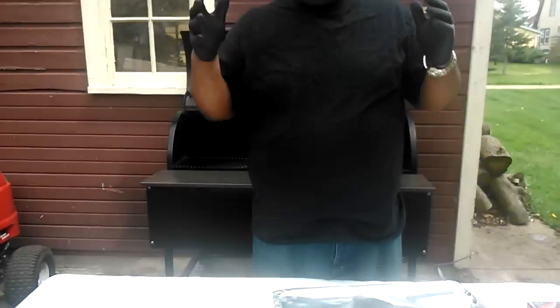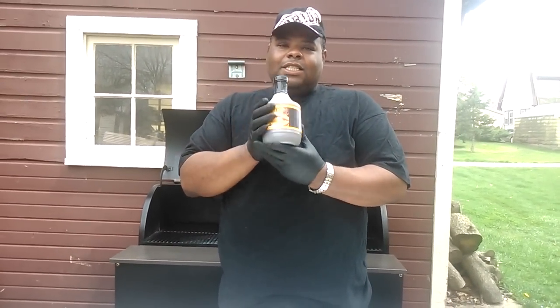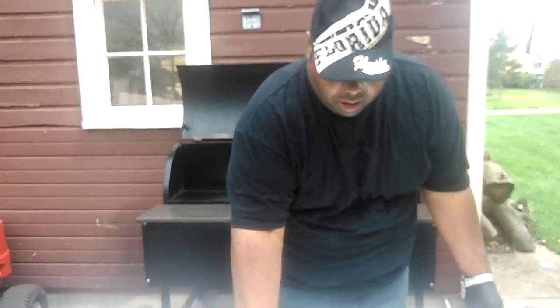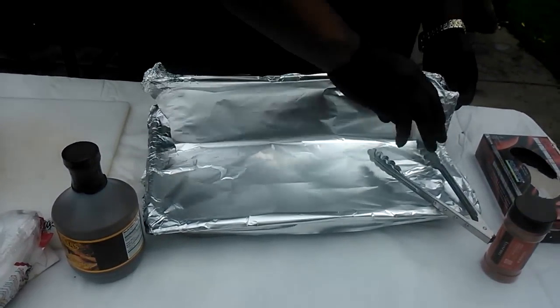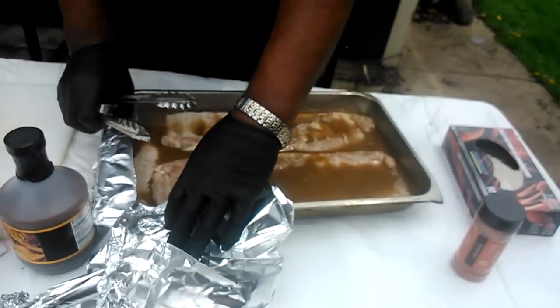If my camera person can angle up here — Chevetta's chicken marinade. But guess what I did? I said, I wonder how Chevetta's will taste on some ribs. So my camera person can come down here as I unwrap the ribs.